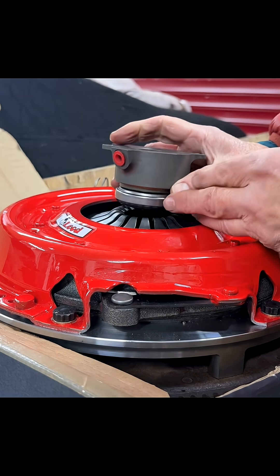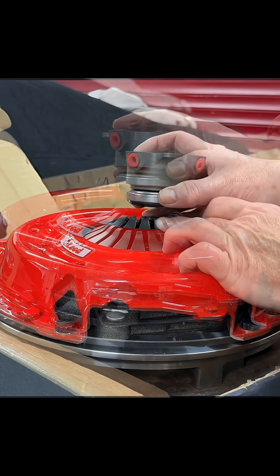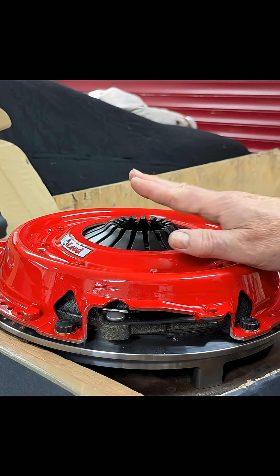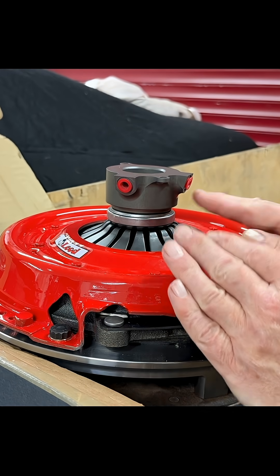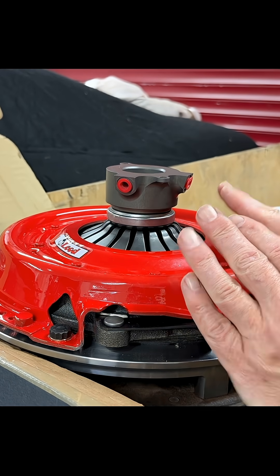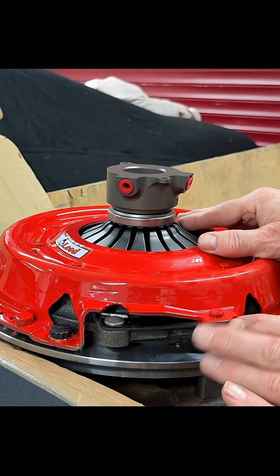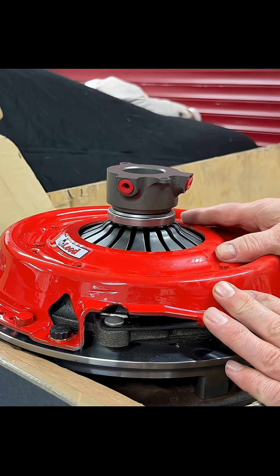Let's talk about why the air gap could be a problem if it's too small or too large. If the air gap is too small, these fingers won't be able to come out as the clutch wears. The thrust bearing will actually prevent the clutch from clamping and engaging. So you're going to get clutch slippage and premature wear, and your clutch will not last as long as it's supposed to.